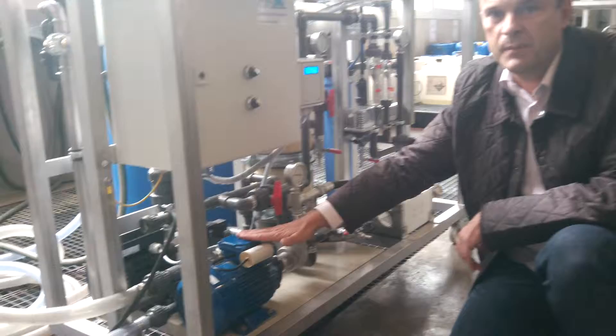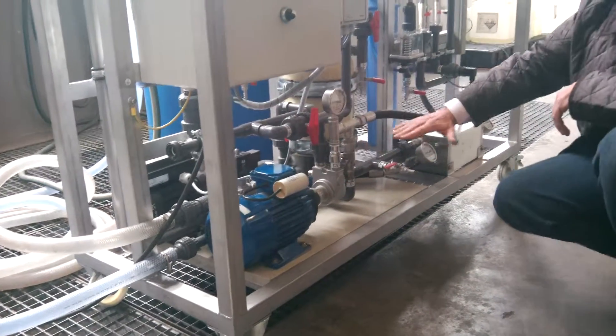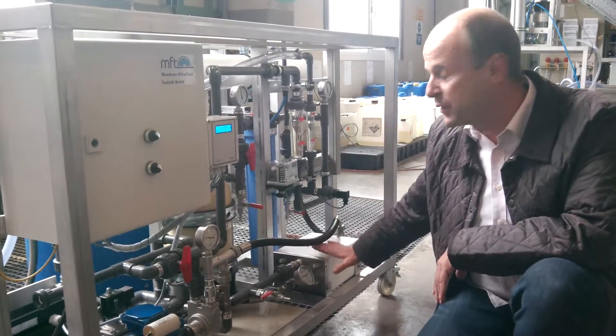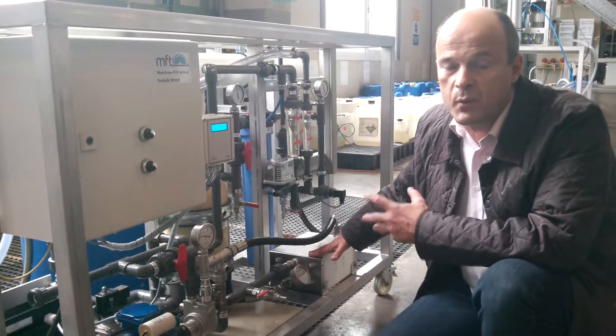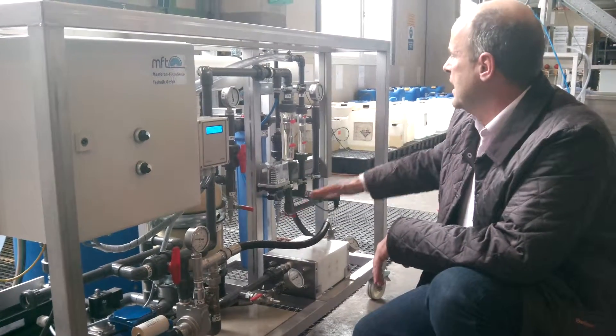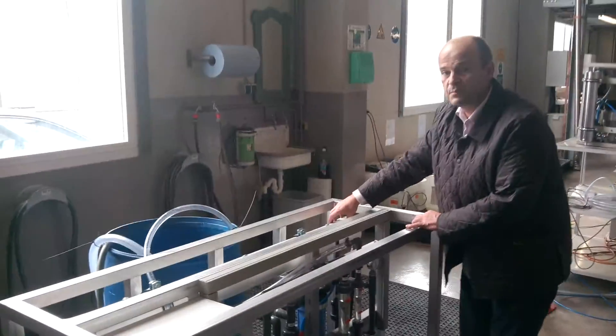The pressure pump is only about 10 to 15 bar, and it goes up through the pressure exchanger between 40 and 65 bar. This will increase the pressure up to the level required to get the salt out of the seawater, up to the reverse osmosis membrane.